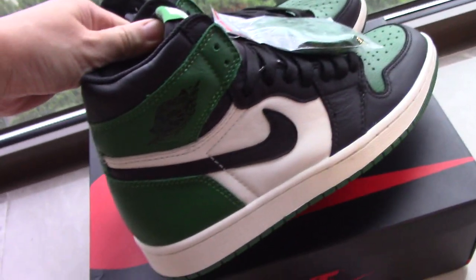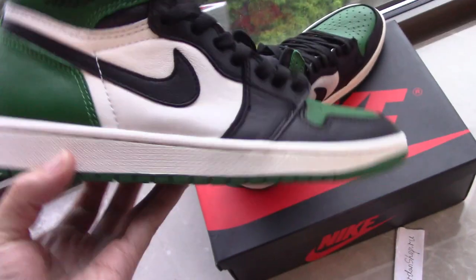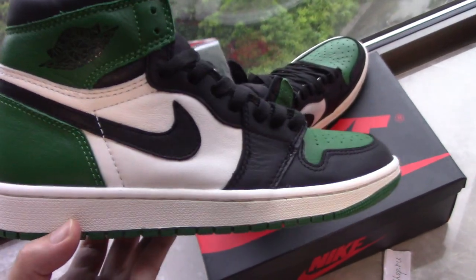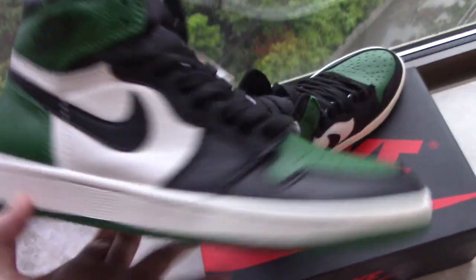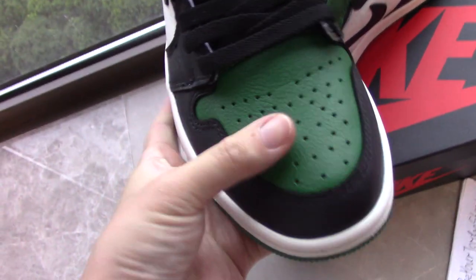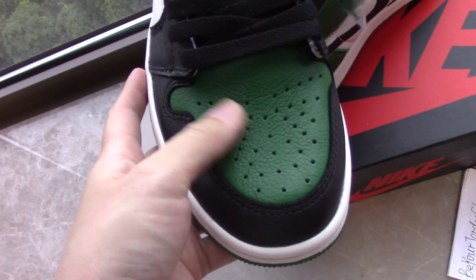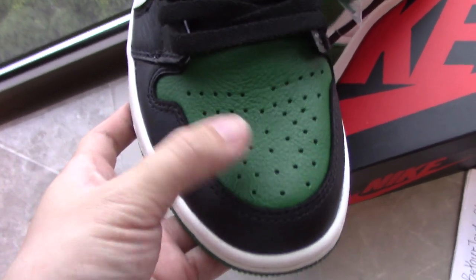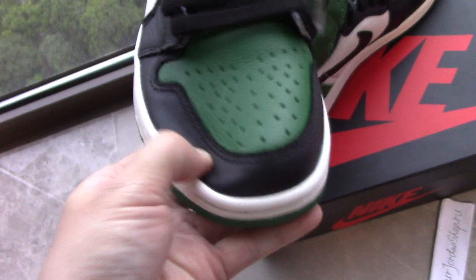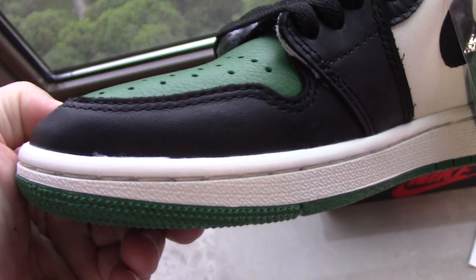The box looks quite cool mixed with green, black, and white colors. This is the first Air Jordan 1 in the green colorway. You can check the top for materials — it's quite soft leather — and the front part is the same as other Jordan 1s, with very regular holes.